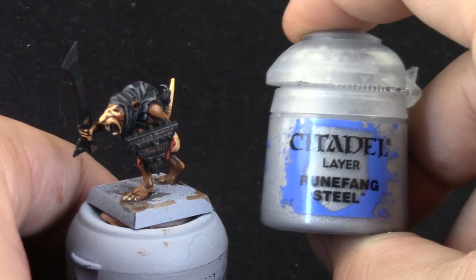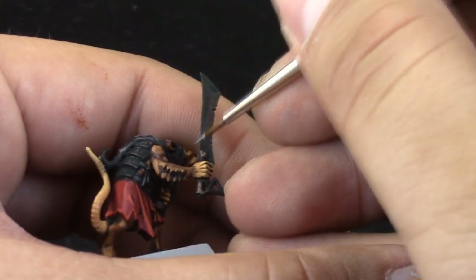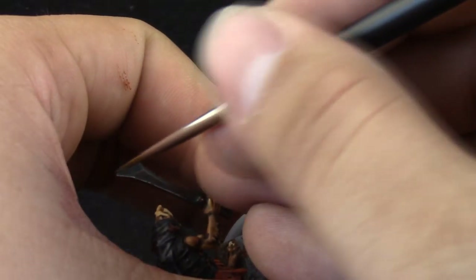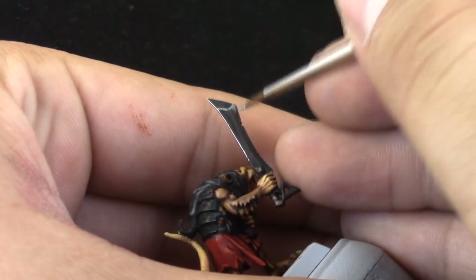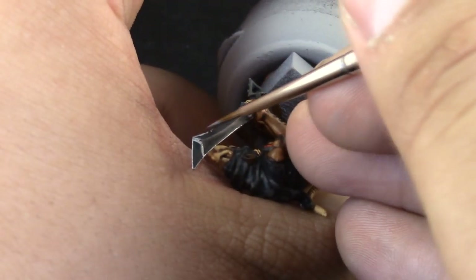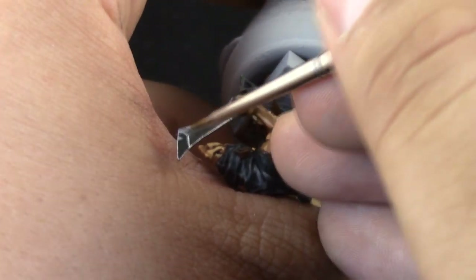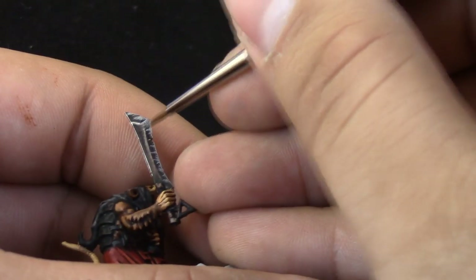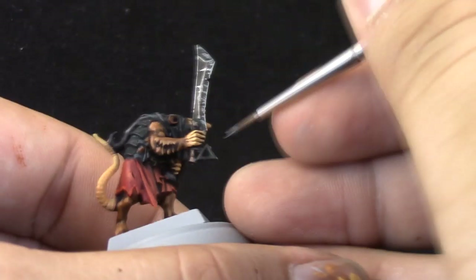Next, with Runefang Steel I'm going to bring out the metal look on the metal parts — edge highlighting most of the area or just places you'd like. We're trying to make it look beat up, showing bare metal beneath the dark black metal, like it's very old, dirty, and not looked after.